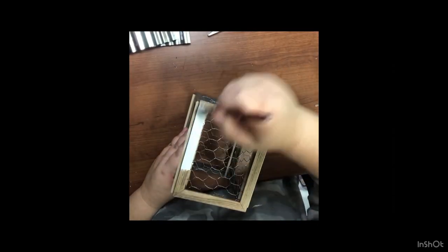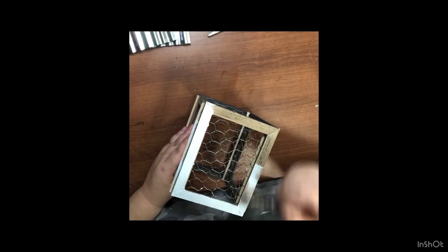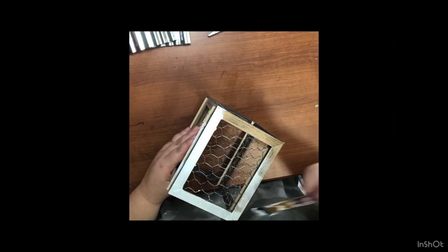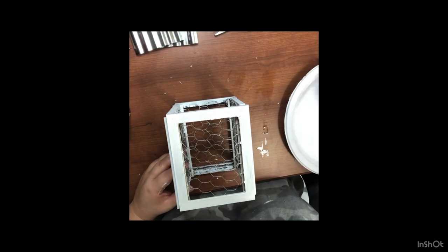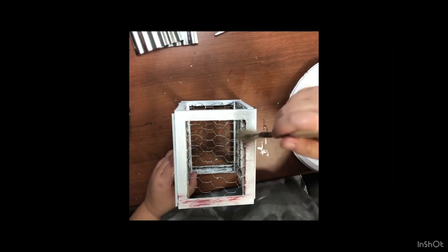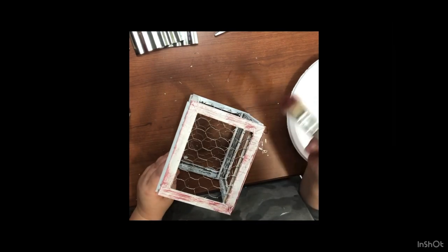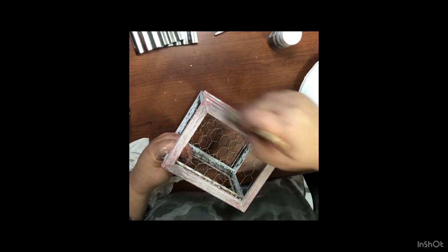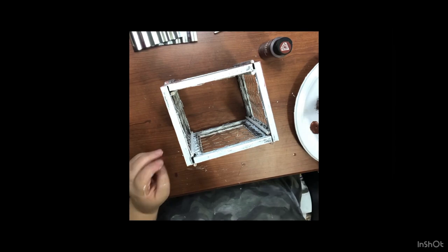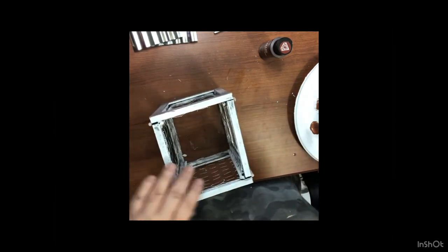Now we're going to take some white Waverly chalk paint and paint the entire piece except for the chicken wire — so the frames, the dowel rods, all of that. I don't do the inside; if I were doing it today I would, but at this point I did not. After two good coats of white, we take some barn red from Folk Art and distress it a little bit all over the lantern, again except for the chicken wire. Then I go in with some Silver Lining and do another distress — it looks like chippy wood. Then the chicken wire was a little too bright so I take some copper metallic paint and run my brush over all of the chicken wire.